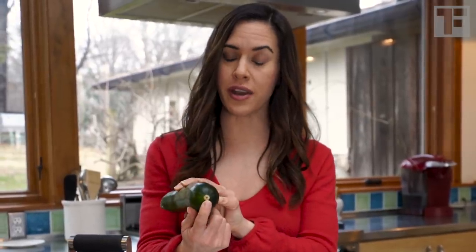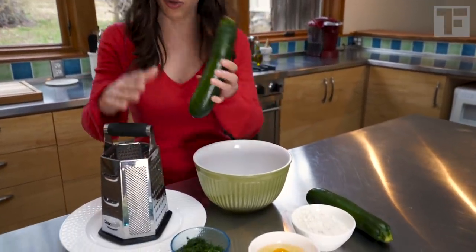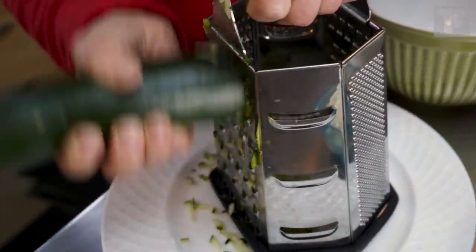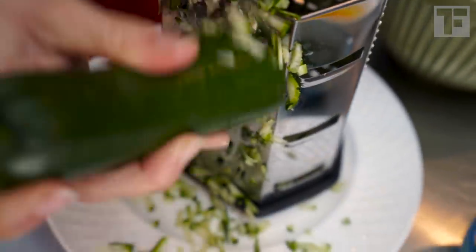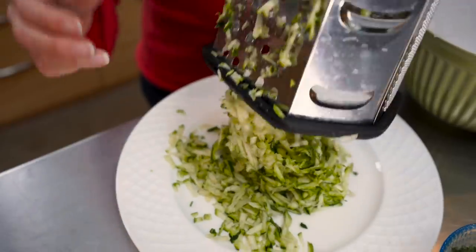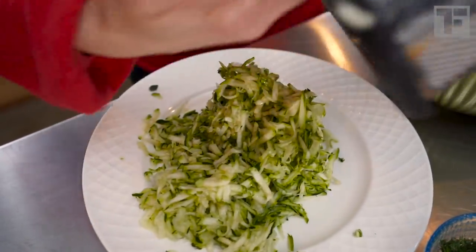You guys know that you don't have to cut off the blossom end, right? This is just where the blossom was — it's not woody, it's perfect. Go ahead and grate it. If you have a box grater, put it right on a plate to catch all the grated zucchini, and you're just going to grate the entire zucchini on the big hole of your box grater. You do not have to peel the zucchini — it all goes right in. Just scrape all the zucchini from the grater.